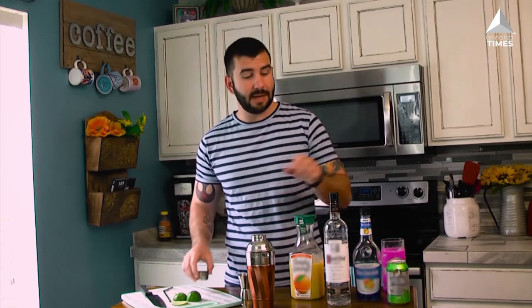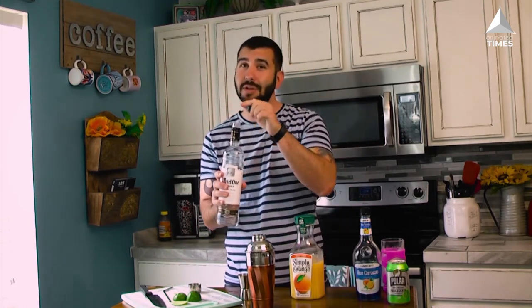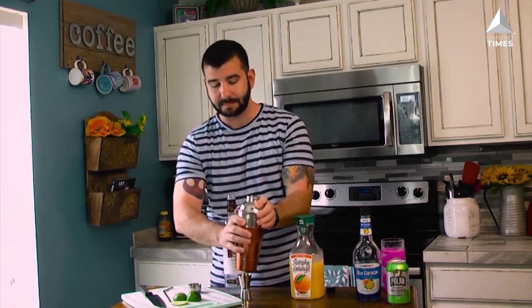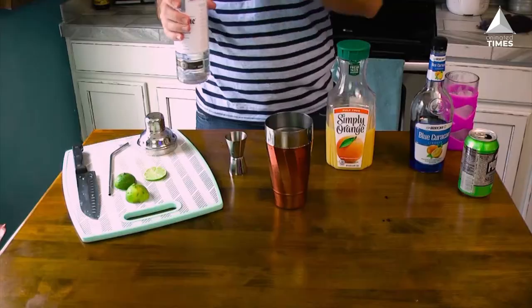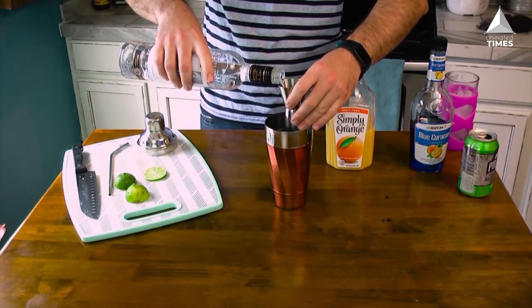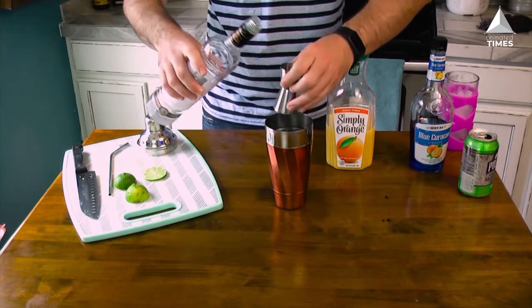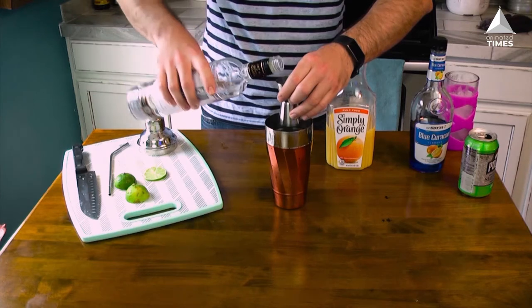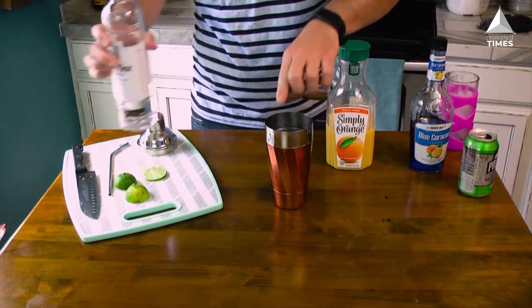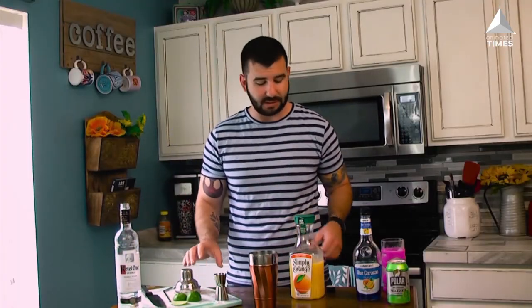I've already got ice in the shaker and we're gonna begin with vodka. I use Kettle One, you can use whichever brand you'd like. Now if The Incredible Hulk is anything, he's strong, so he deserves a strong drink. We're gonna give him one and a half ounces from the big side, flip it over, and give him another ounce, for a total of two and a half ounces of vodka poured directly over ice into the shaker.